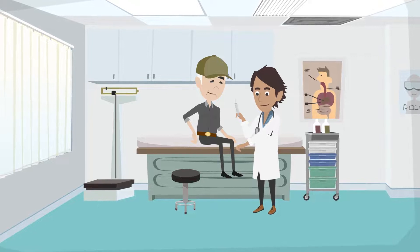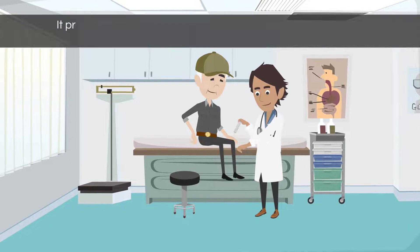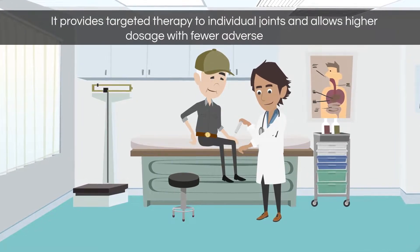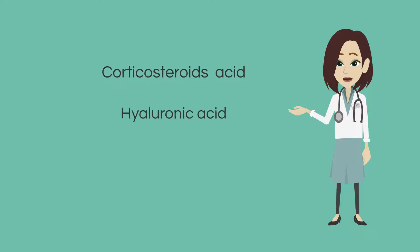Sometimes intra-articular injection therapy has advantages over oral medication. It provides targeted therapy to individual joints and allows higher dosage with fewer adverse effects. The most commonly used intra-articular therapies in osteoarthritis are corticosteroids and hyaluronic acid.